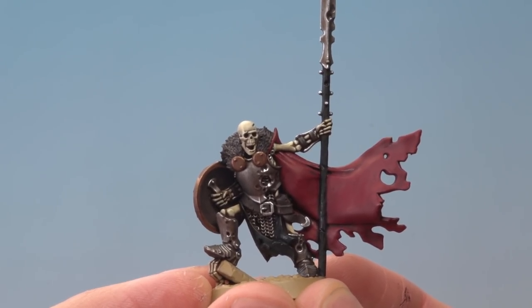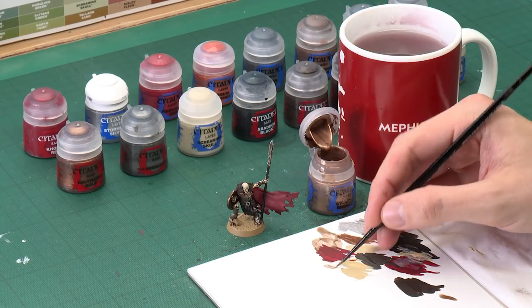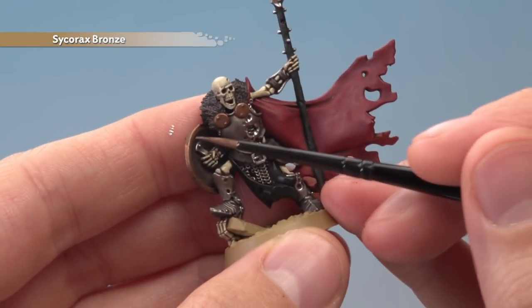With those highlights applied to the silver you can see all those details are standing out nicely. Now we need to go along with the other colours highlighting all of them too — they all use the same technique so we'll run through them quickly. Starting out with Sycorax Bronze to highlight all the bronze details. Again use the palette to thin your paint down so it's flowing really smoothly, and make sure your brush isn't overloaded. When you're ready, pick out all the sharpest edges on the bronze parts such as the rim of the shield.